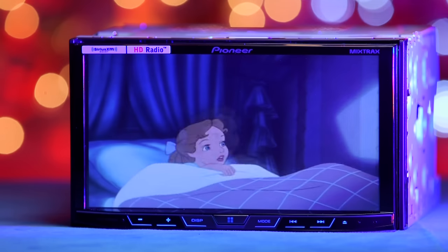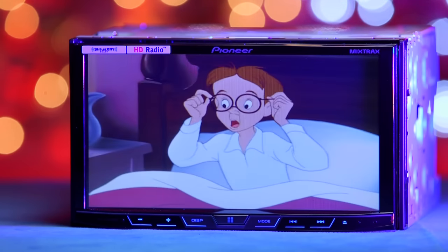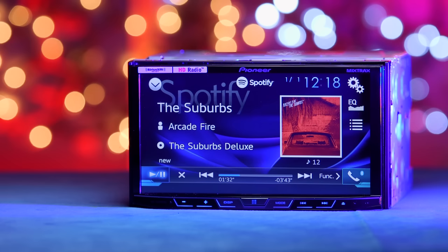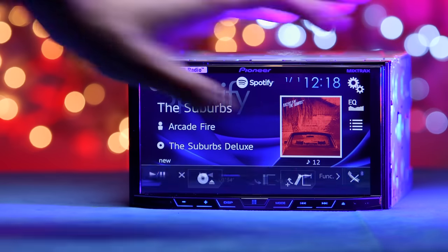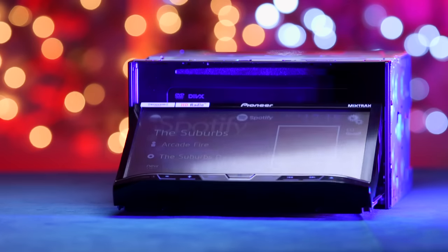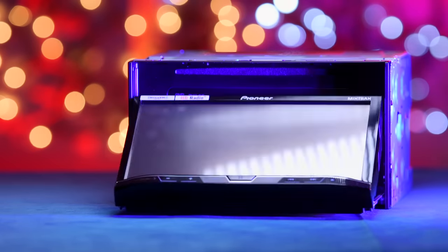A family-friendly feature on this radio is its ability to play DVDs, making this radio a perfect choice for entertainment on long drives. To access the disc slot, press the eject button followed by the CD open button. The motorized panel opens up on its own, revealing the slot. Insert your disc and get to watching.